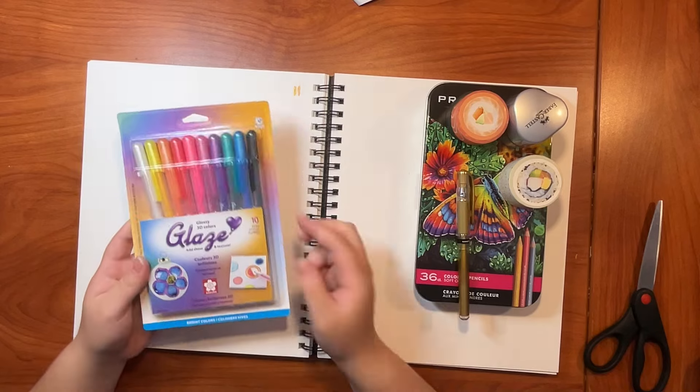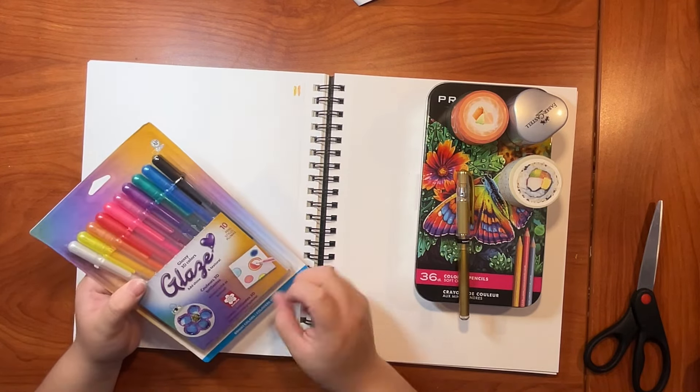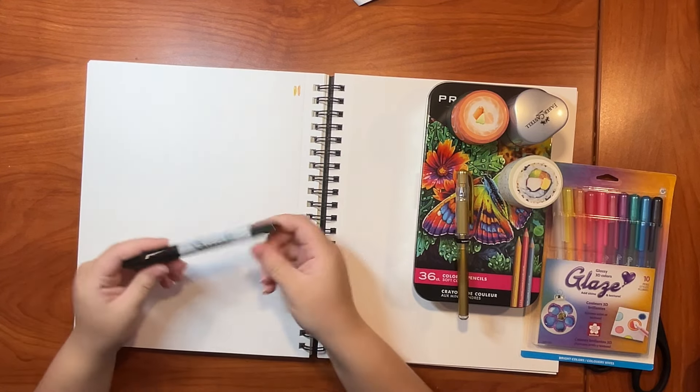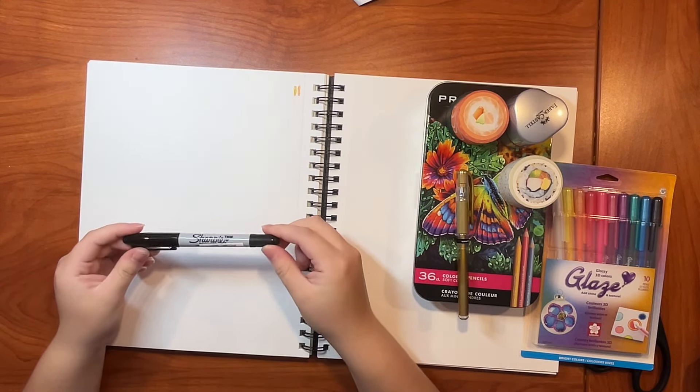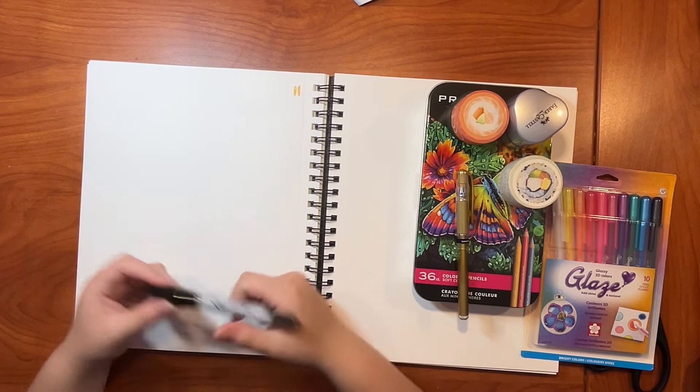And then we got these other pens. I hate this packaging, by the way. I hate it. I'm gonna open this later. Then we got a singular Sharpie because I needed black. And then I just ended up getting another black on accident. So I have two blacks.